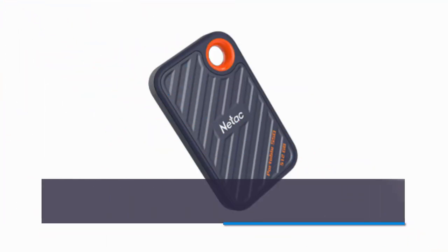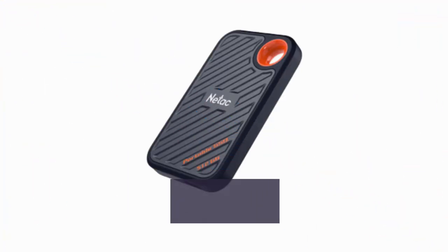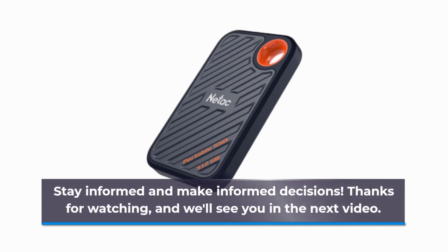If you found this review helpful, don't forget to hit that like button and subscribe to Product Critique for more unbiased tech reviews. Stay informed and make informed decisions. Thanks for watching, and we'll see you in the next video.